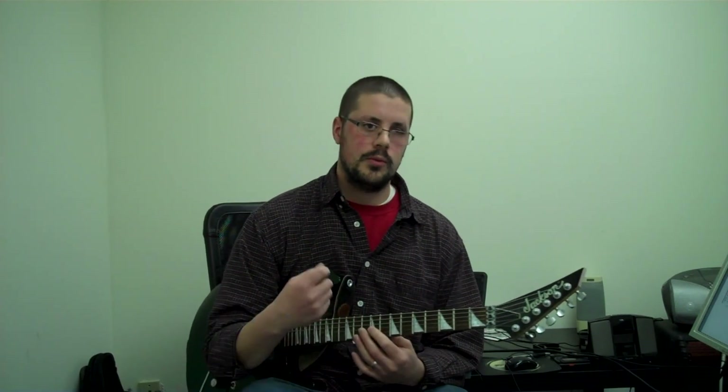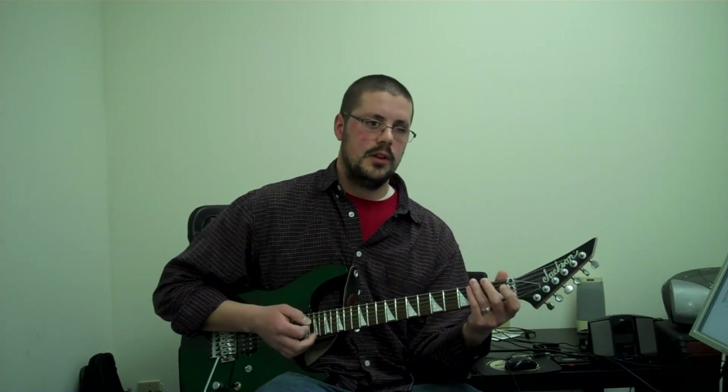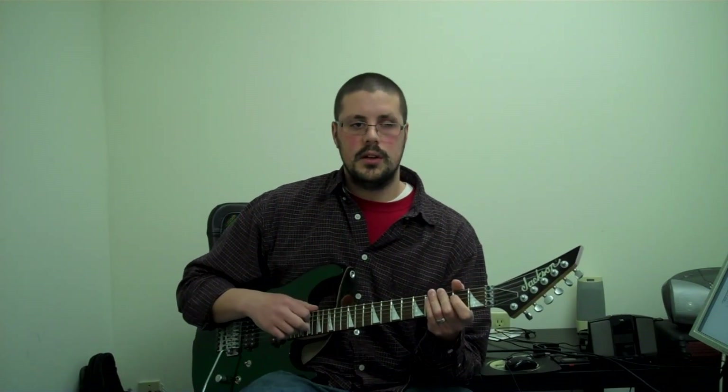So any questions about this song, email richards at richardsguitarstudio.com. It's a challenge rhythmically, and you really want to pay attention to your articulation — palm mutes, rests, slurs (which are hammer-ons and pull-offs), slides — all those different things. You really want to try to be detailed in order to get it just like the recording.